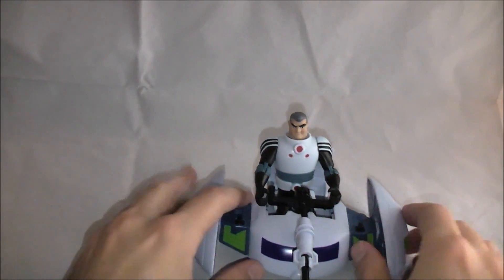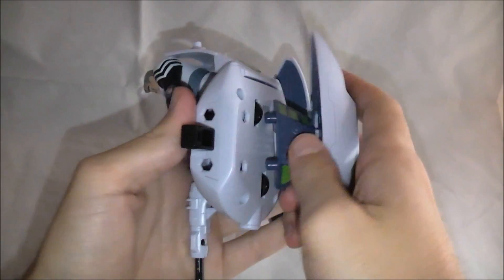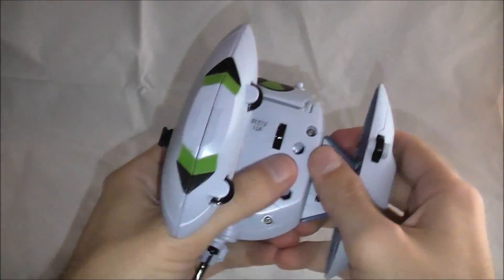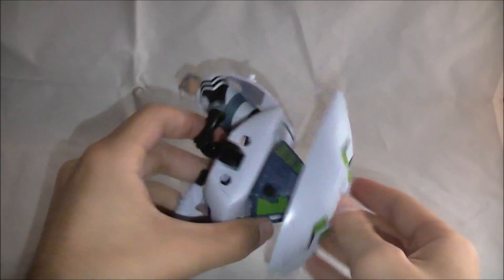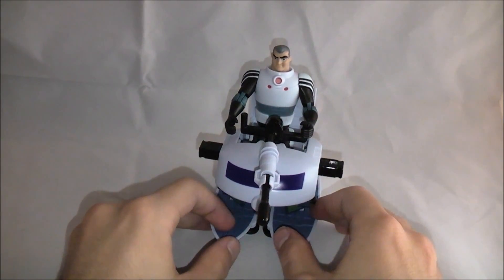For the next mode, it's actually really easy to transform. This is water mode. In order to do that, just pull these right off and snap them on the bottom here — there's holes and pegs. And then we have water mode, so he can be going on some water or something.